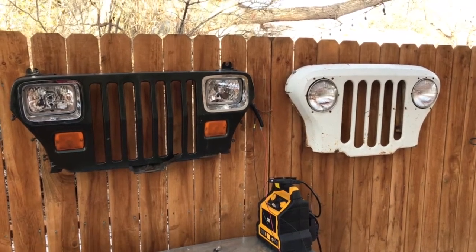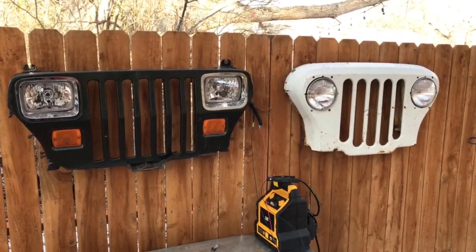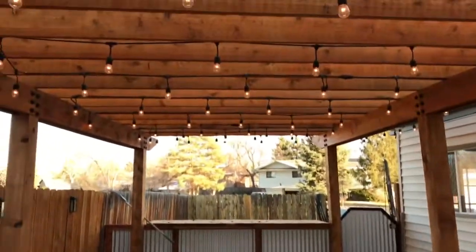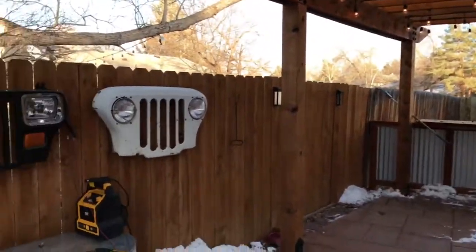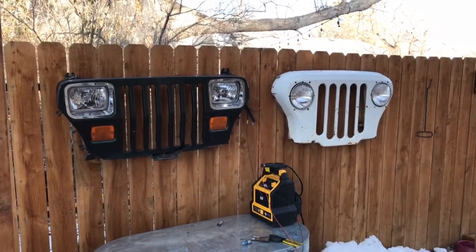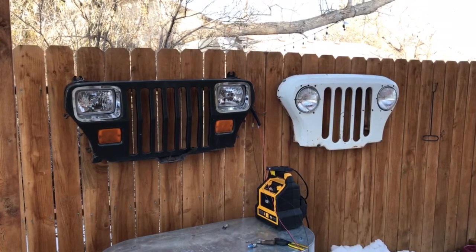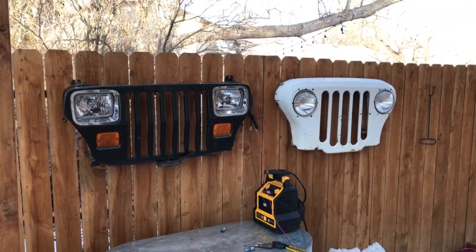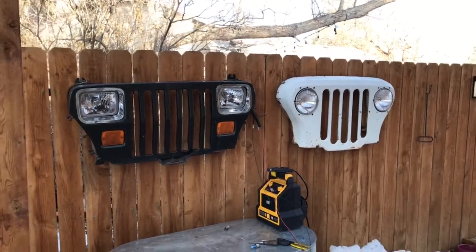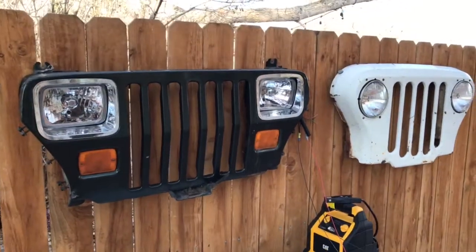I thought I'd take a little time and show you one of my many side projects. Up here on my back patio, this is my pergola. And up on the fence here, I've got two Jeep grills. These are just a couple I picked up at the junkyard. I don't actually own a YJ or a DJ, but they make nice wall pieces and they're pretty cheap at the junkyard. I've spent more trying to get all these lights hooked up and working, so let me show you what I've been doing.